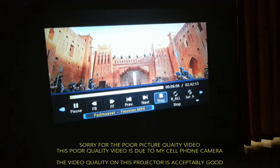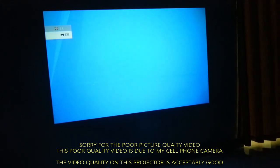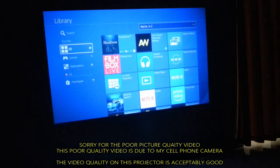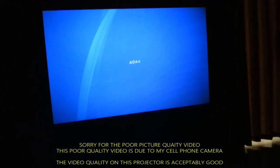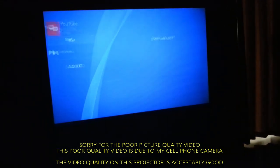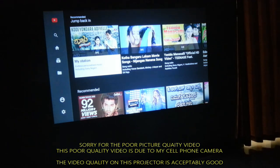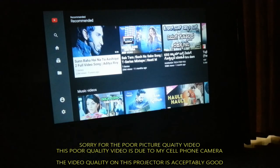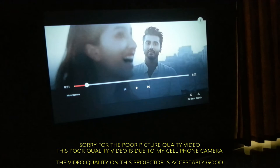Now let's see how the PS4 display looks on this projector. The projector is fully compatible with gaming consoles like the PS4 Pro. Playing a YouTube video from the PS4 console to show both video and audio clarity. Apologies for the lower camera quality in this section — it's due to having to switch to a different phone due to battery issues with my previous one.